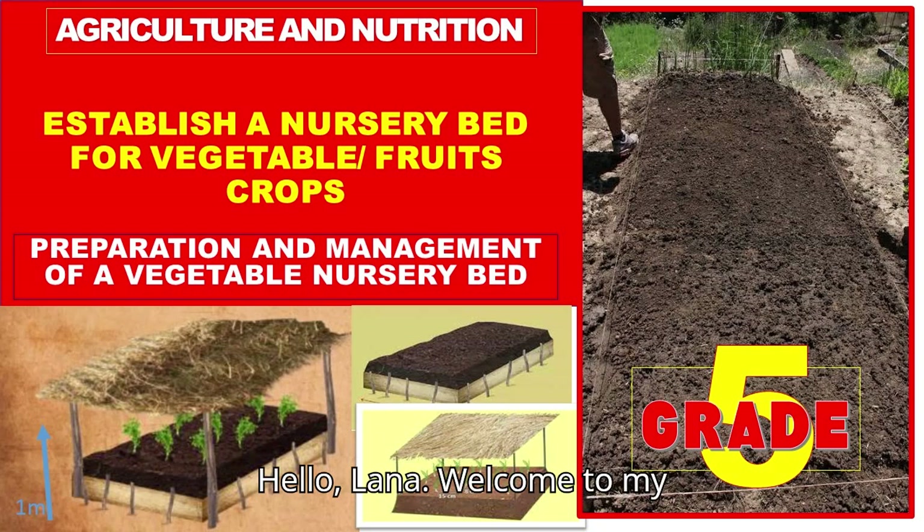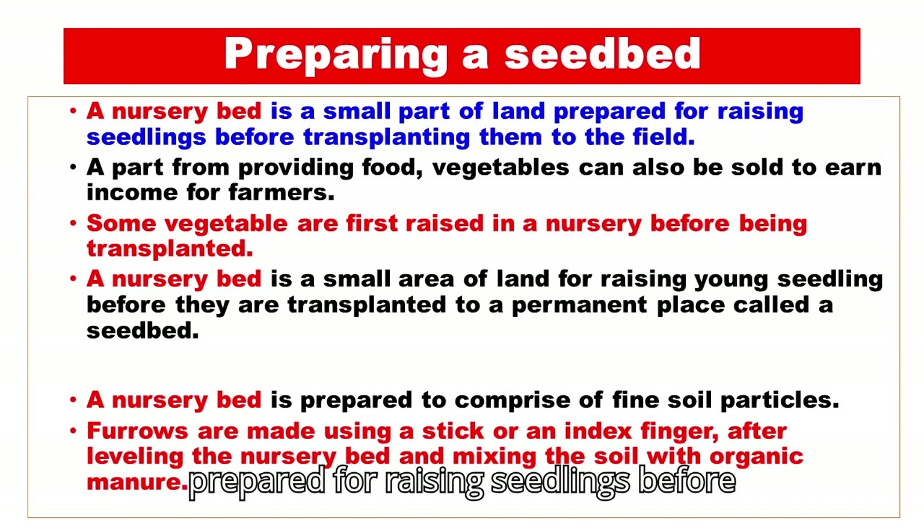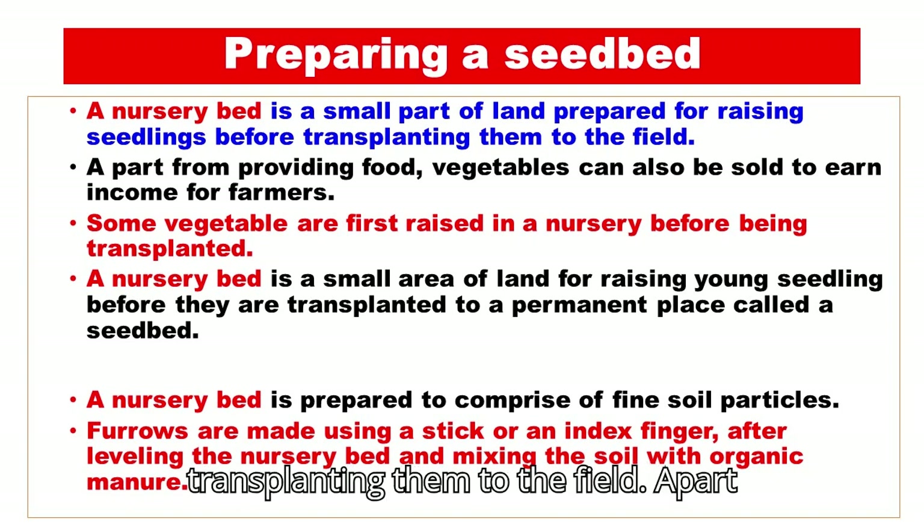Hello learner. Welcome to my lesson. Today we are going to learn how to establish a nursery bed for vegetables. A nursery bed is a small part of land prepared for raising seedlings before transplanting them to the field.